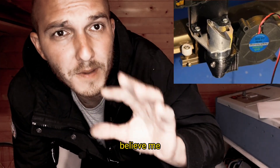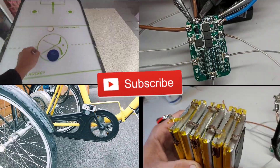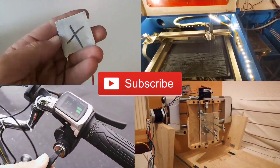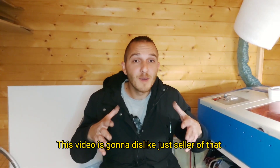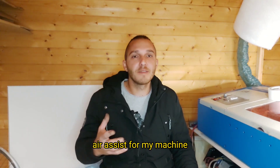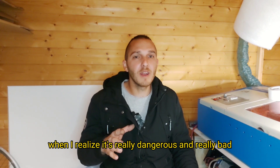If you want to buy one of these things, you should watch this video. This video is not sponsored — today I'm going to talk about my experience with air assist for my machine. I bought this thing on eBay last year and used it a few times when I realized something important.